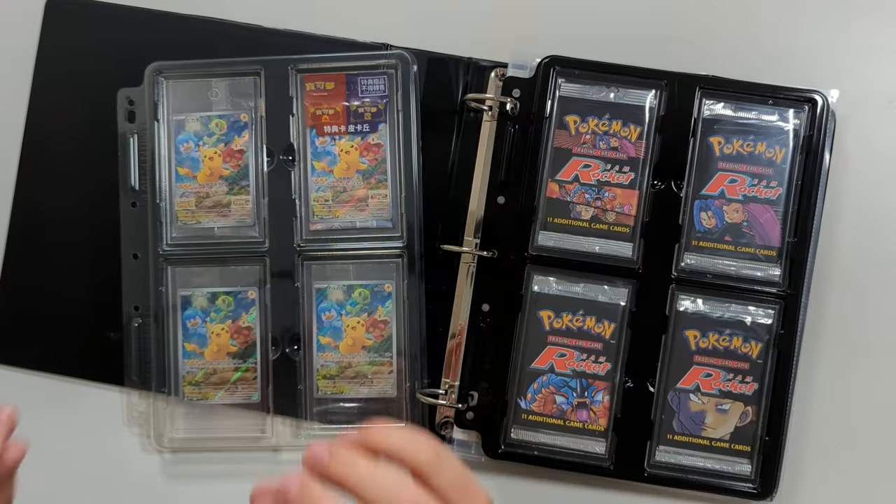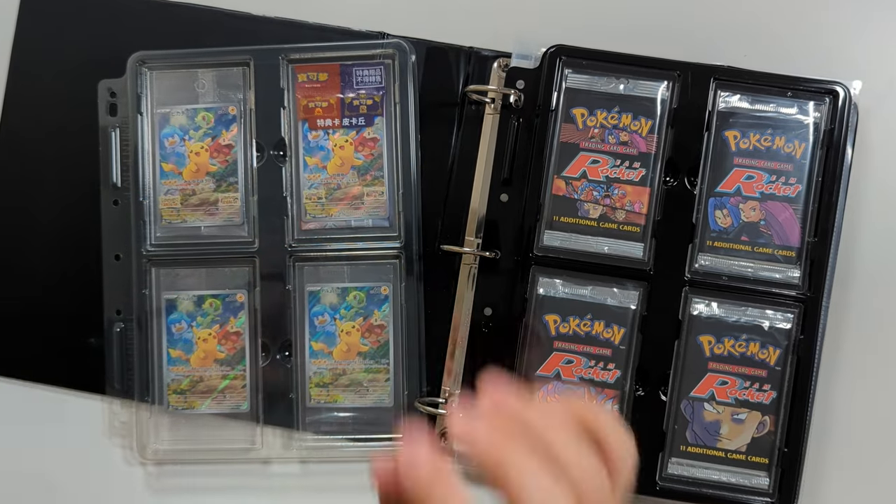And of course, don't forget we are not dealing with a giant manufacturer here like an Ultra Pro. Slab Sentinel is a small independent business, and the fact that they can bring a product to market as good as this without that giant manufacturing budget is quite frankly pretty amazing.